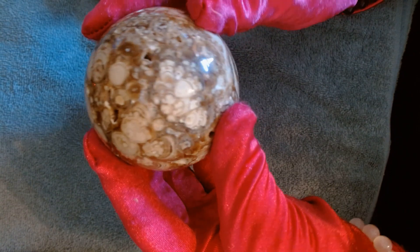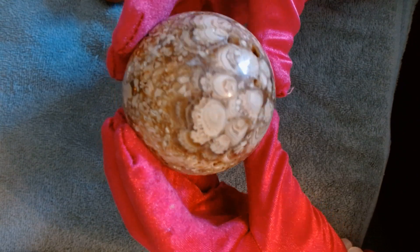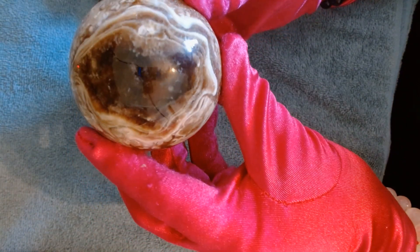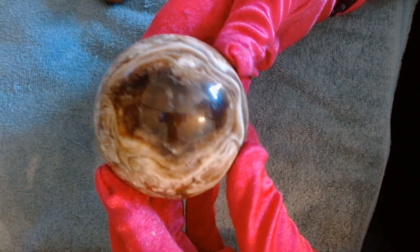I think it's like a chocolate agate, I just can't remember, so I'll have to ask. That's very pretty. And then the other side has this big, big eye. Very nice.